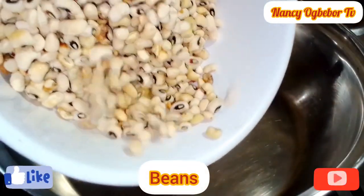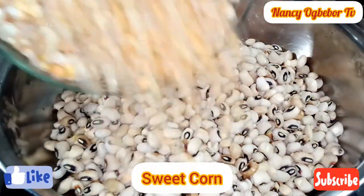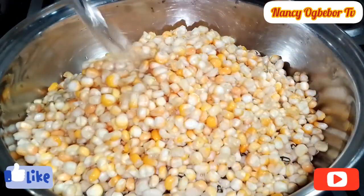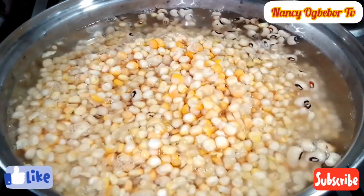So in my pot, I'll be adding in my washed beans and my corn. This is also fresh corn and it's washed also. I'll go ahead to add in water and I'll cook this till it is soft.